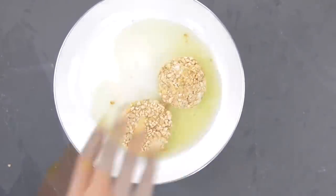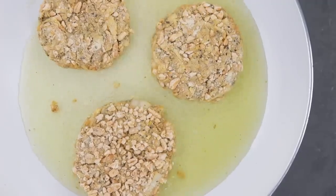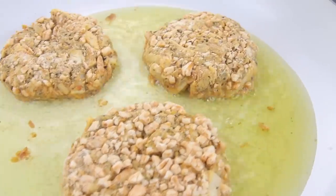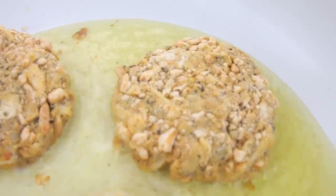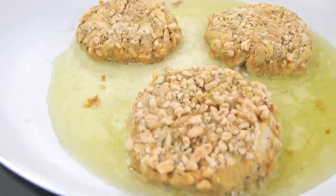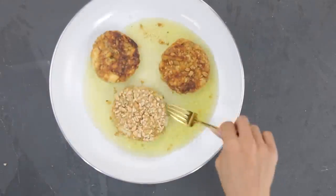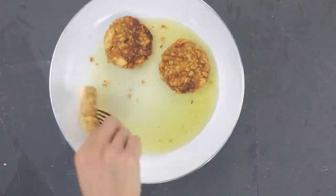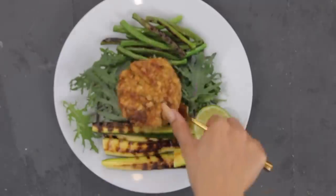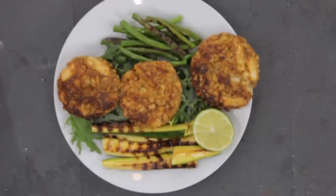I'm being heavy-handed with the grapeseed oil because this is comfort food — I don't do this all the time. I add my crab cakes to a very hot pan of grapeseed oil. They're sizzling nicely and the kamut puffs look beautiful. After about two minutes I flip them over until they're golden brown.